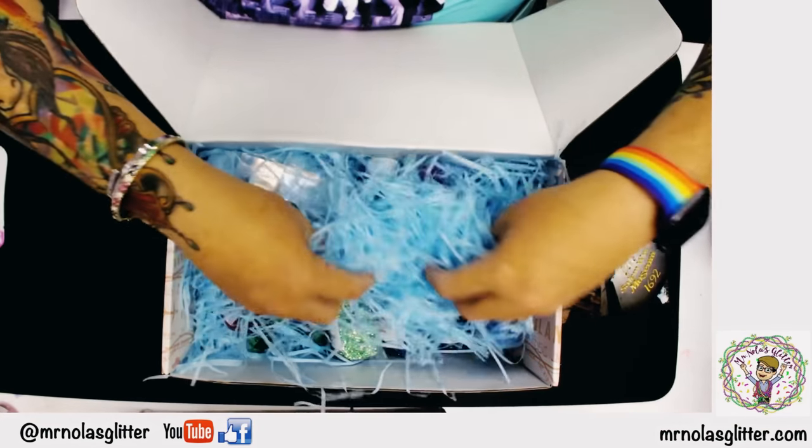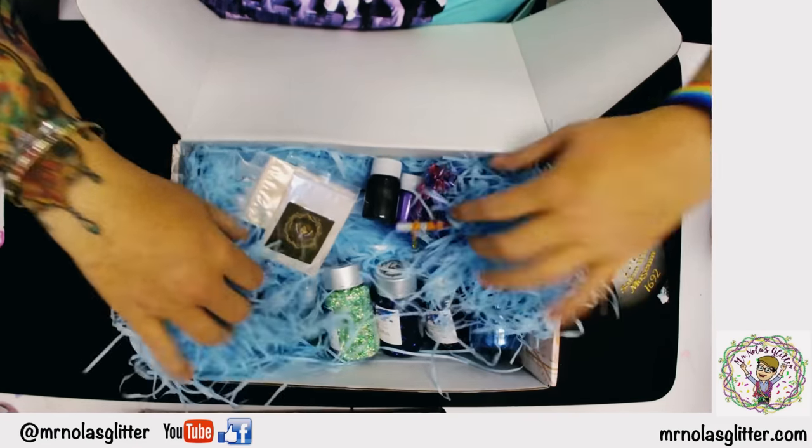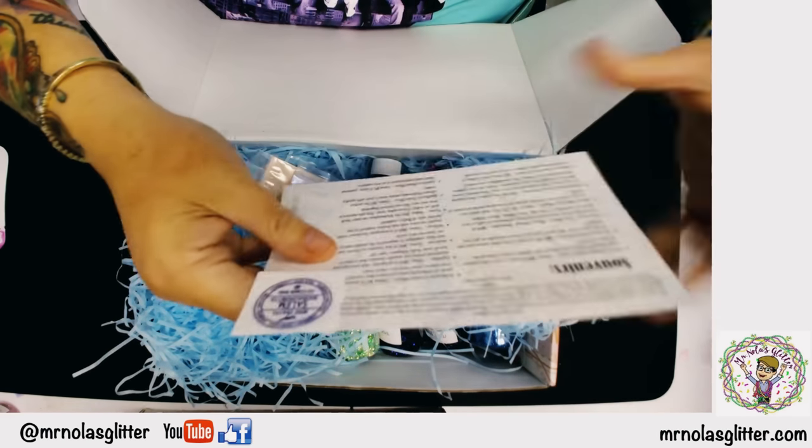So then you have all of this fun stuff in here. We're going to go through what came in this month and read it directly off the postcard.